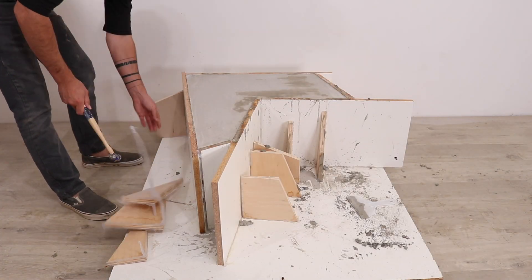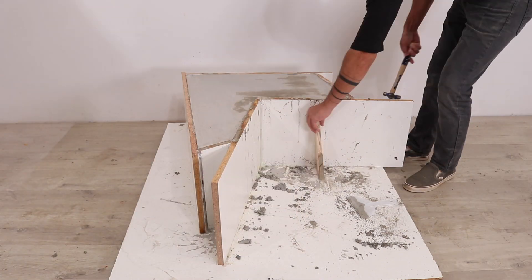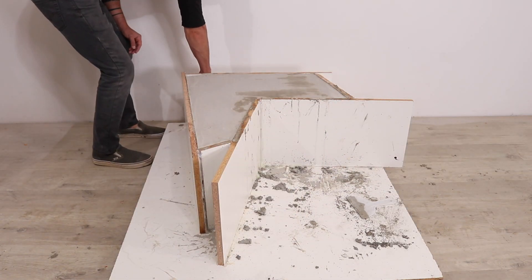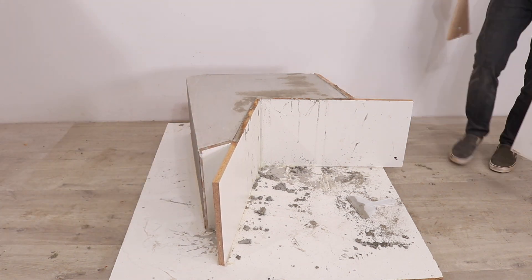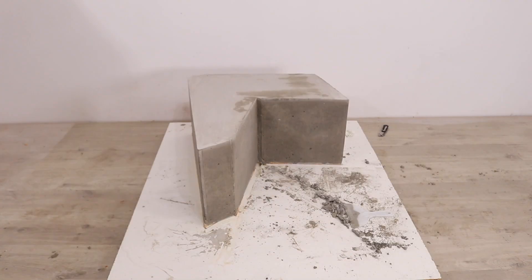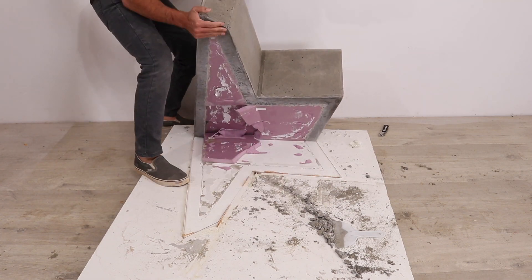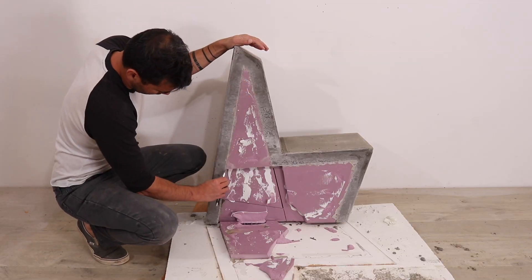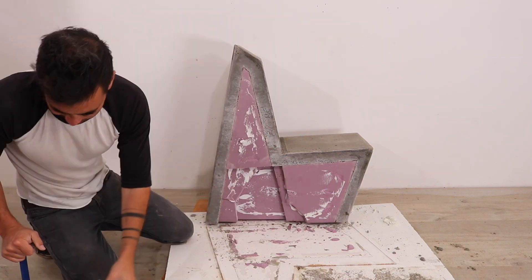I let the concrete cure for two days and then just used a hammer to knock out the braces. I cut away the hot glue and then peeled off the melamine — it's undamaged, so you could use it to make another chair by just scraping off the hot glue and wiping it down. I tilted up the chair and then started cutting and pulling out the pieces of foam, using a pry bar and a box cutter, being careful not to chip the concrete.